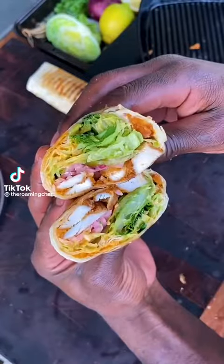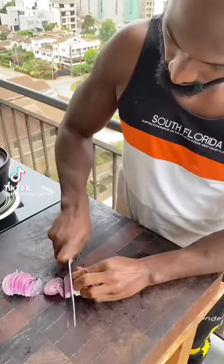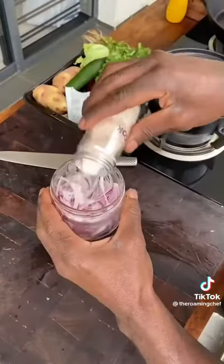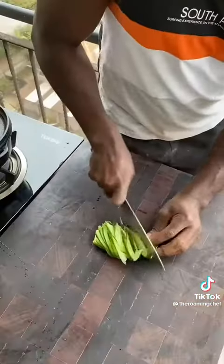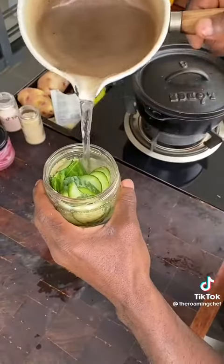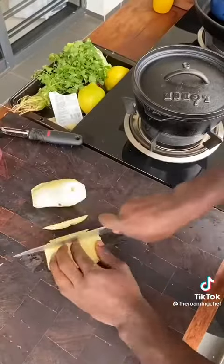Chicken strips, fries, and wraps. For the pickled red onion: thinly slice red onion into a jar with salt, sugar, vinegar, and hot water — done. For the pickled cucumber: thinly slice cucumber into a jar with salt, sugar, vinegar, and hot water — done.